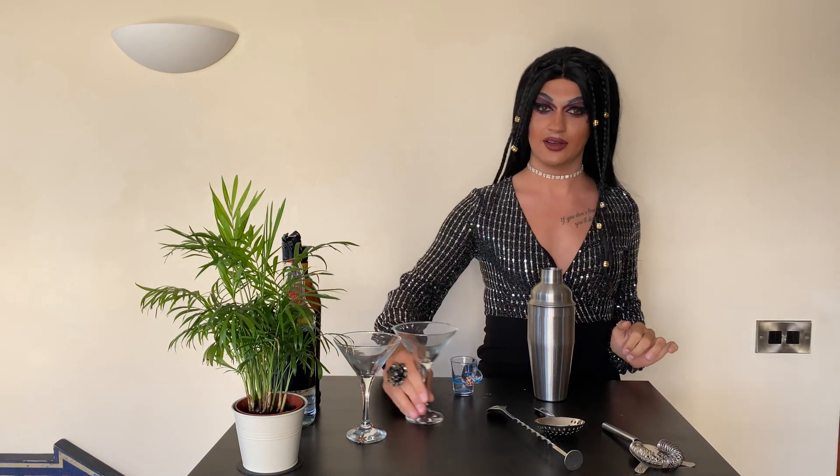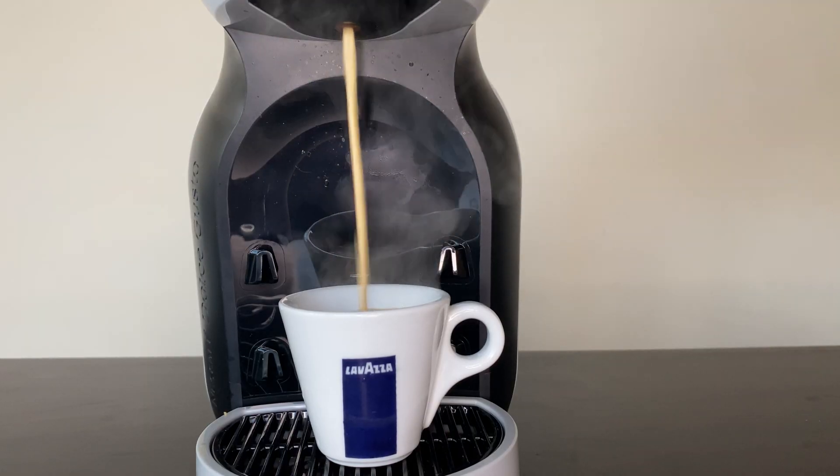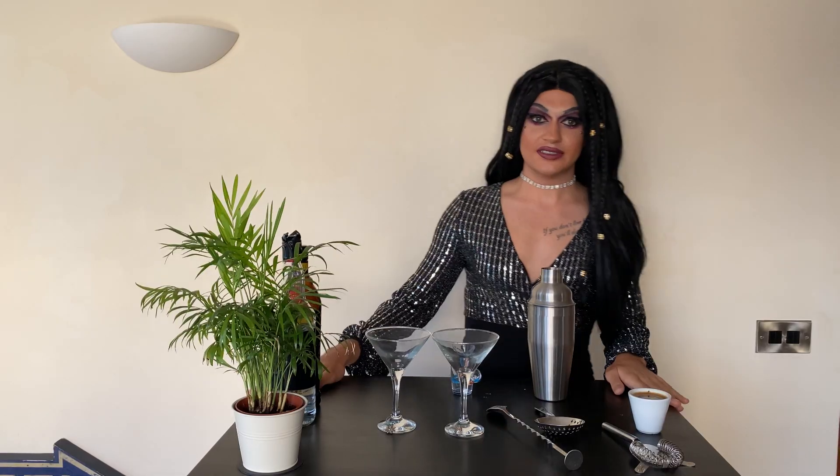We're gonna be making espresso martinis. I've got my glasses ready. The espresso martini is known as a cocktail that fucks you up and wakes you up. So let's get started. First we need the coffee — if you're feeling posh you can use a coffee machine, or you can use normal granules.